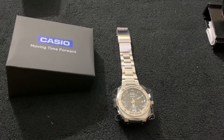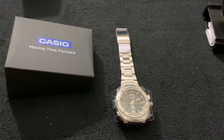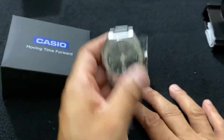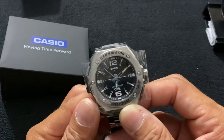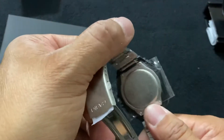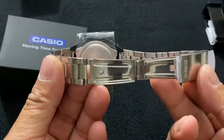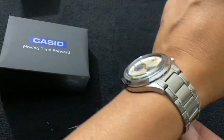Hello guys, so I got this Casio Moving Time Forward watch and I'm just making a video to check it out now that it's here. It's a very nice looking watch — it's very light, made in Japan, and very simple. I like the looks of it.